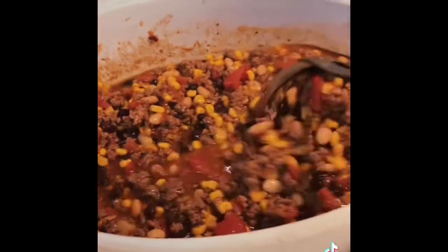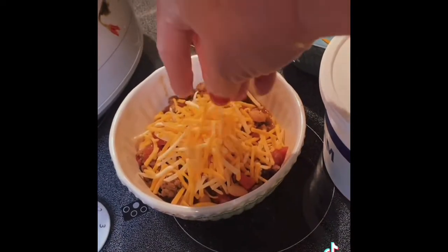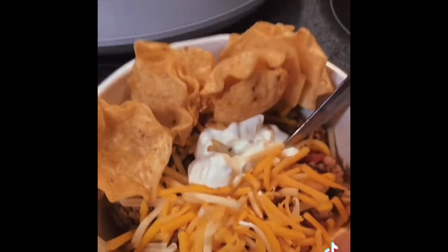Taco soup is done — let me show you how we serve it up. A little cheese, dollop of sour cream. Put you some scoops in there. All right, Scott here — taste it, tell them what you think. I serve him his supper every time; he's laid up in his recliner with his leopard blanket on. It's good. Is it? How good? Real good. Ten? Nine and a half.